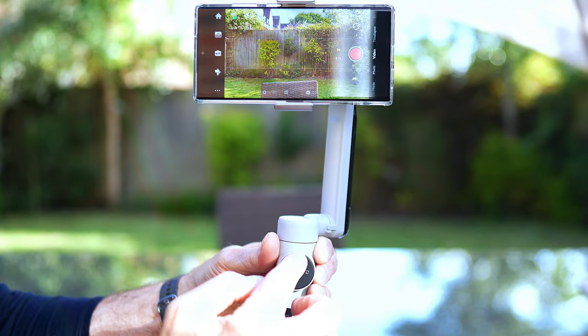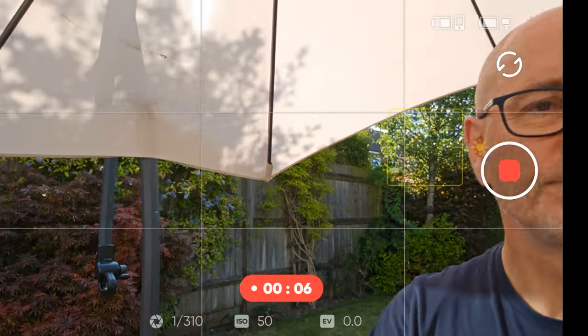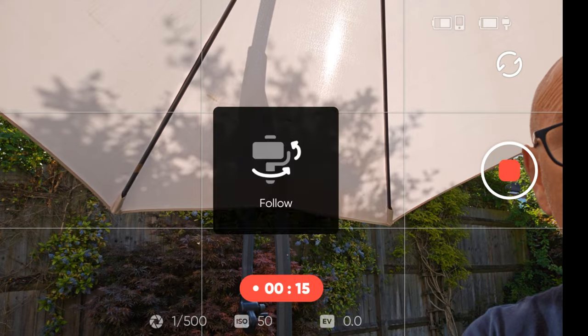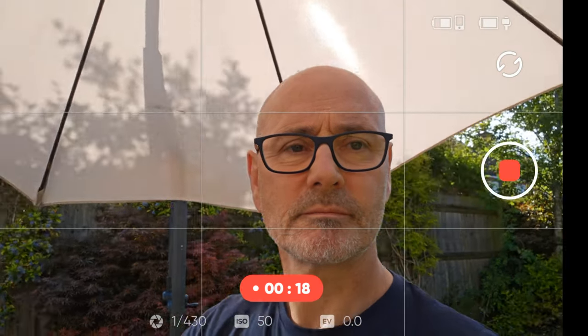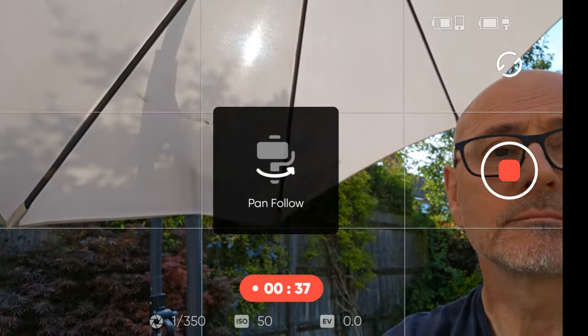Auto mode will intelligently get used to your movements and follow what you naturally do, giving the best stabilization. So we scroll in the direction we want to go — this is auto — and then we can scroll to follow mode, which would be if you were to look up at a building or look down at the floor. Pan follow will be like so.